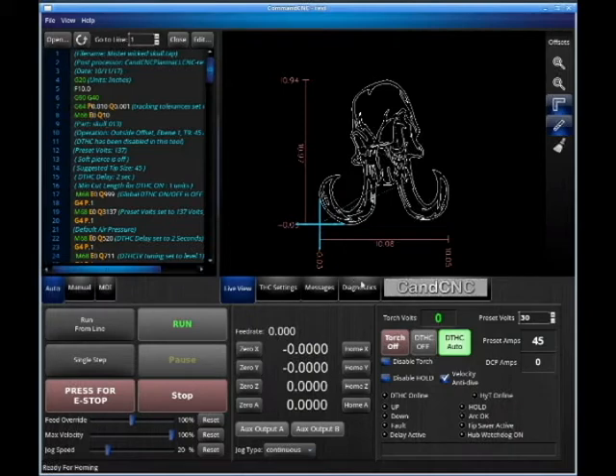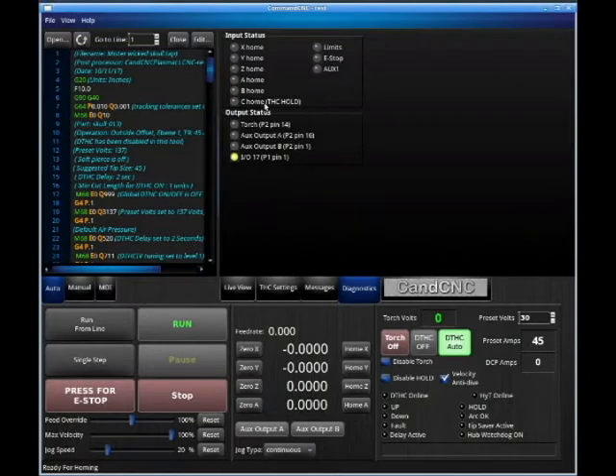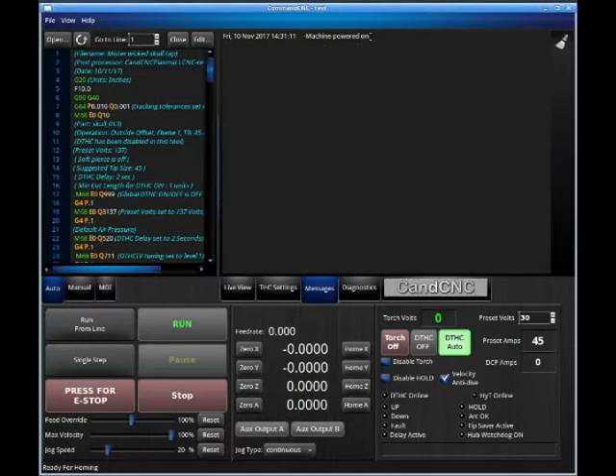On velocity anti-dive — always leave it checked, there's no reason not to. Hit the Diagnostics tab and we can see where our switches are. If we have a switch sitting on its home position, we will see it here. The Messages tab is where we're going to find our potential error messages. They'll be listed here as you follow the cursor, and also listed in this corner.